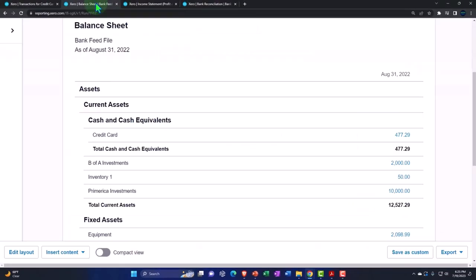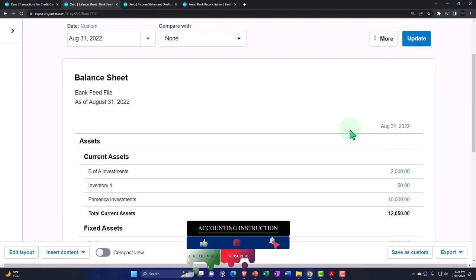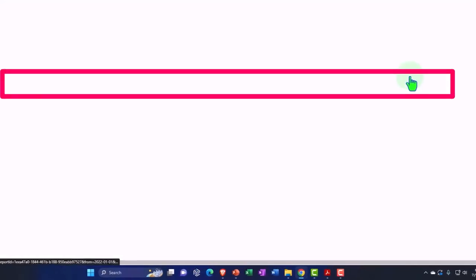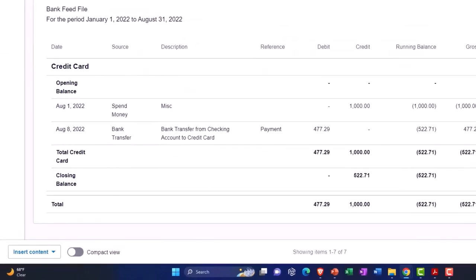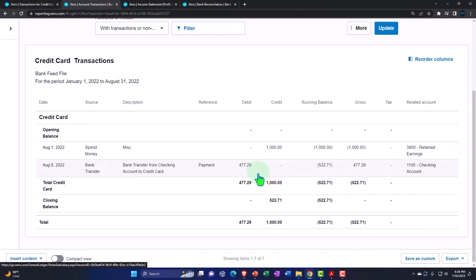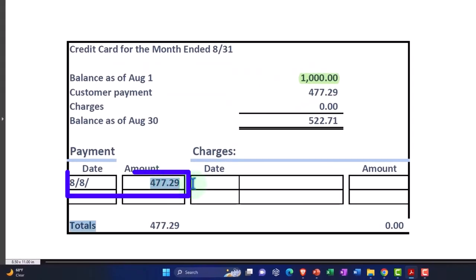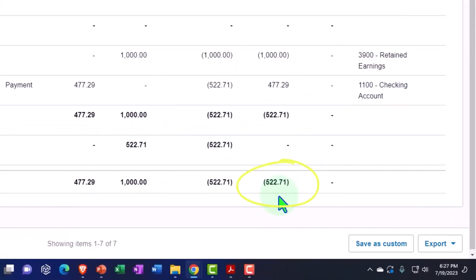Transaction has been saved. Let's go to the balance sheet and check it out. Going down, we can see the credit card has now flipped back to the proper balance of a liability instead of an asset — the credit card company never owes us money typically. There's the $1,000. So if I'm checking off the activity against my bank statement, there's the $1,000 — check it off — and there's the $477.29 — check it off — and therefore I have the ending balance of $522.71.